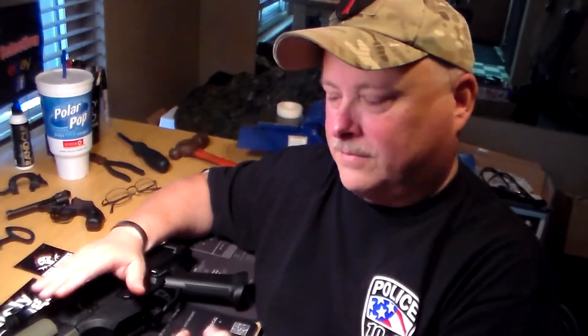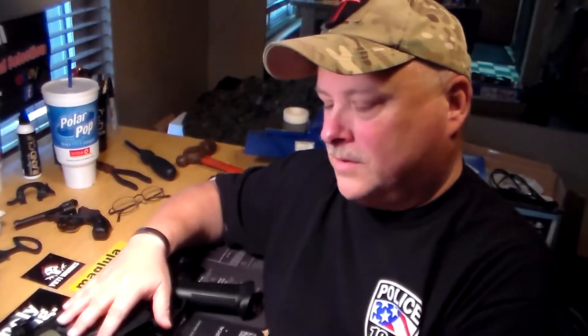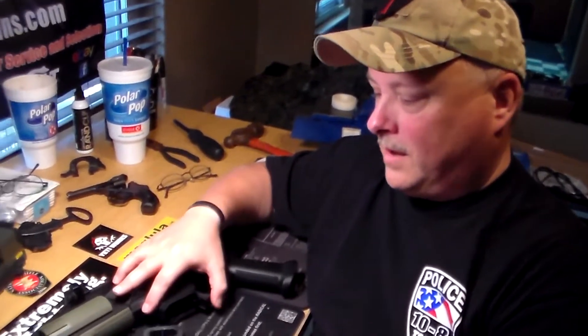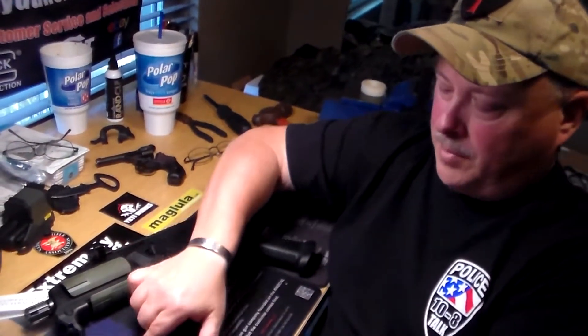Like every Scorpion owner, I've been looking at their webpage trying to decide whether I wanted the Everest or the Matterhorn. So Eric kindly sent me their newest grip, which is called the Switchback, which we have right here. It comes with the Everest and the Matterhorn grip inserts.